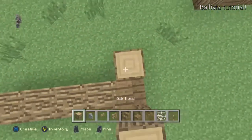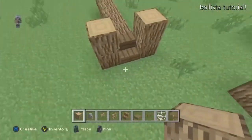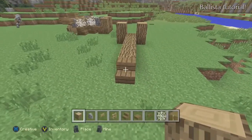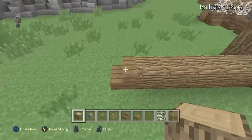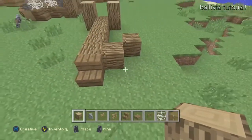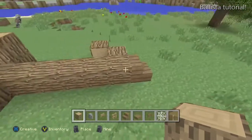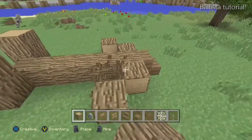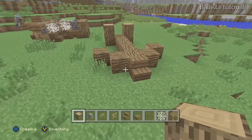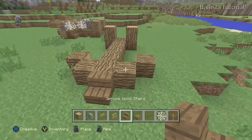We're going to go with two log pillars, two blocks high, on both sides like so. On the other side we're going to be making a bow shape on the bottom, doing this on both sides. It's just something really simple — a simple design, nothing too crazy or ridiculous.